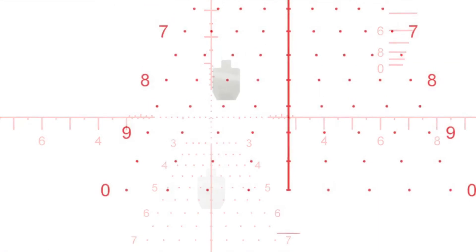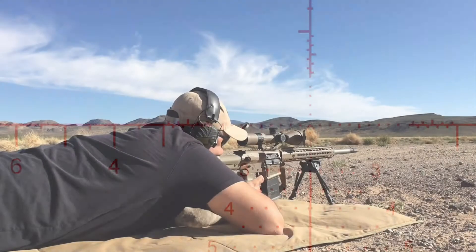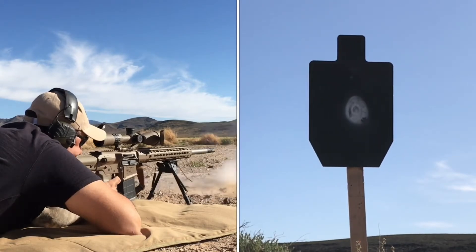The optic is able to endure heavy, heavy recoil. I mean, you can mount this thing on a SCAR, a 50 cal, whatever. We also offer a lifetime warranty.